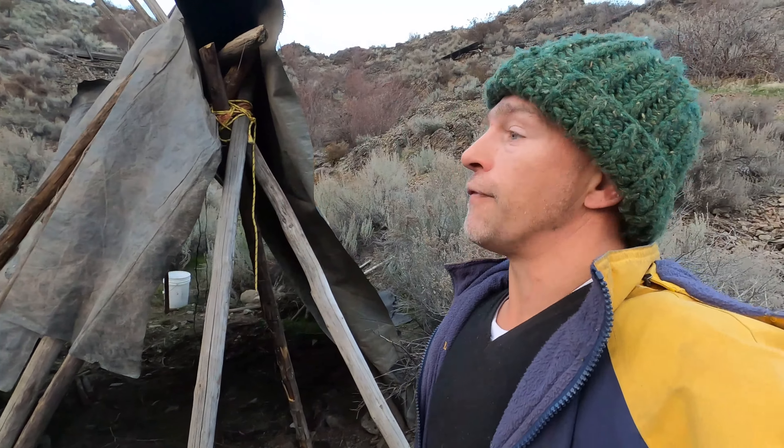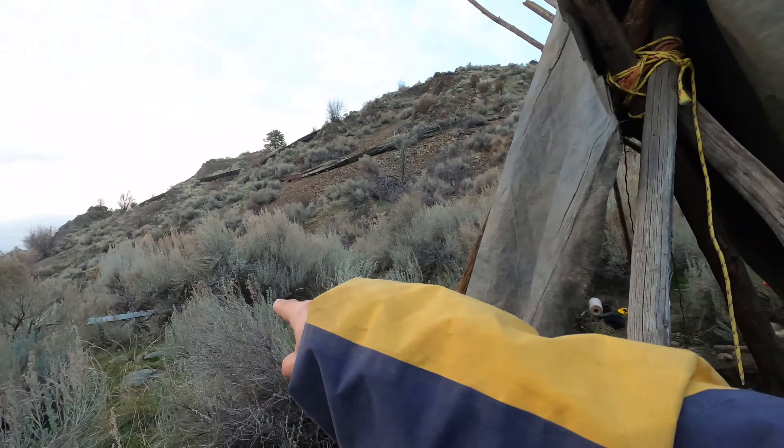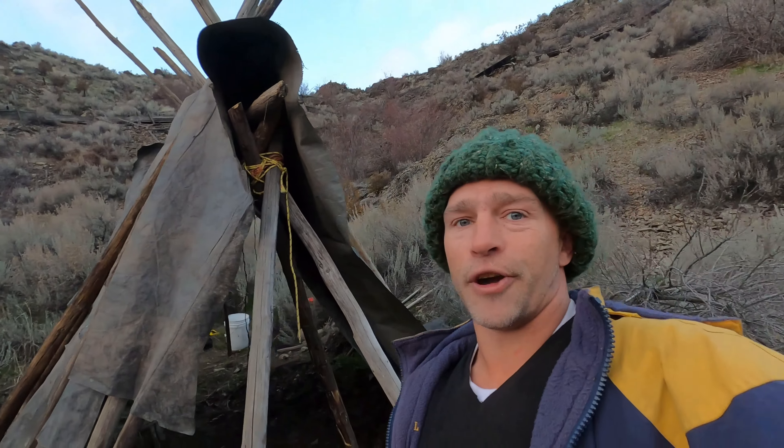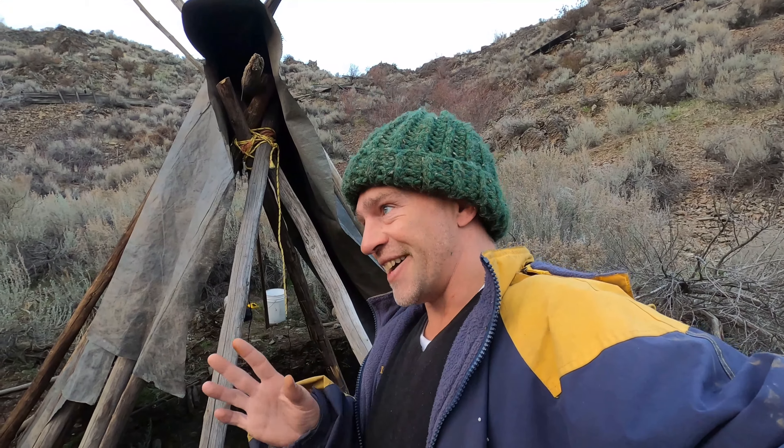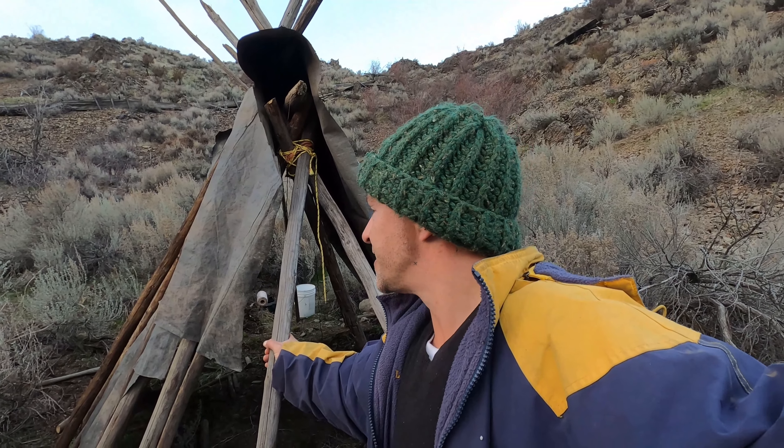Full disclosure — I do have a ladder over here, but that ladder was more trouble than it was worth. I'll try to include it in the video unless it's just ten minutes of me not being successful with the ladder, in which case we'll move on.